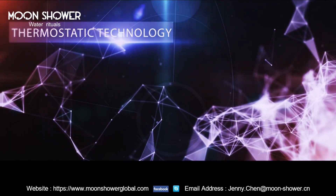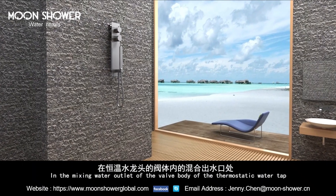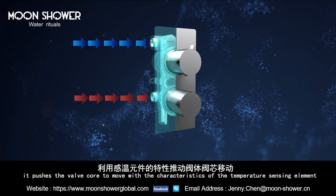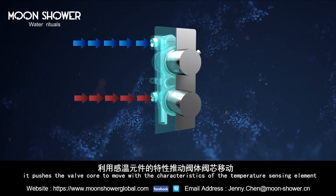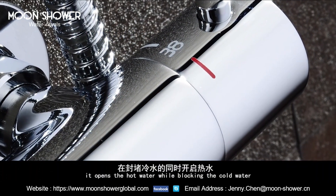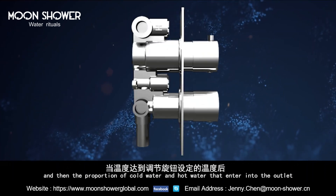Thermostatic technology. In the mixing water outlet of the valve body of the thermostatic water tub, it approaches the valve core to move with the characteristics of the temperature-sensing element. It opens the hot water while blocking the cold water.